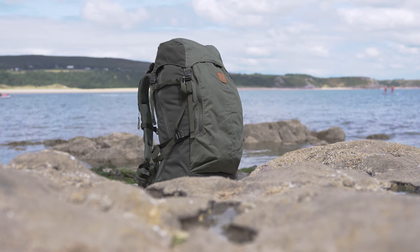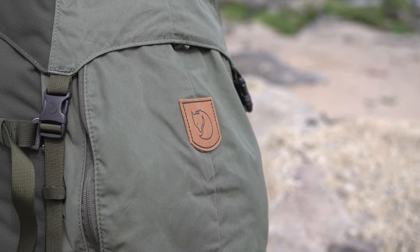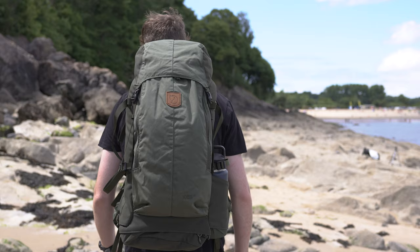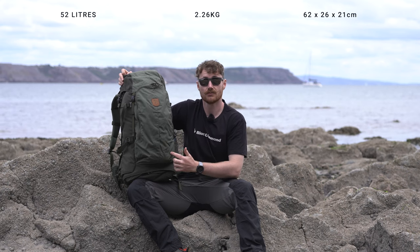So first and foremost, what is the Keb 52? Well, the Keb 52 is Fjällräven's trekking pack, or at least from their trekking line, hence being part of the Keb family which is for the slightly more adventurous side of Fjällräven. I'm wearing a set of the Keb trousers today - the Keb family is designed more around trekking and longer distance use. And the 52, funnily enough, refers to the capacity.